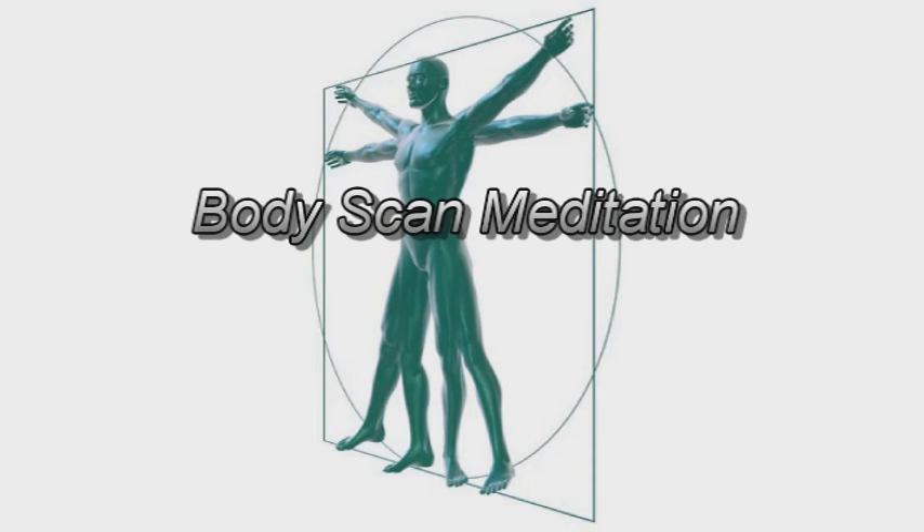And as you are lying here, allowing yourself to notice whatever comes up in your awareness. Simply accepting what is happening in the body and the mind, experiencing it clearly, and as it is in this moment. Noticing where your body makes contact with the floor or the mat. You may have sensations of touch or pressure on your heels, your calves, your legs or buttocks, your upper back and your arms.